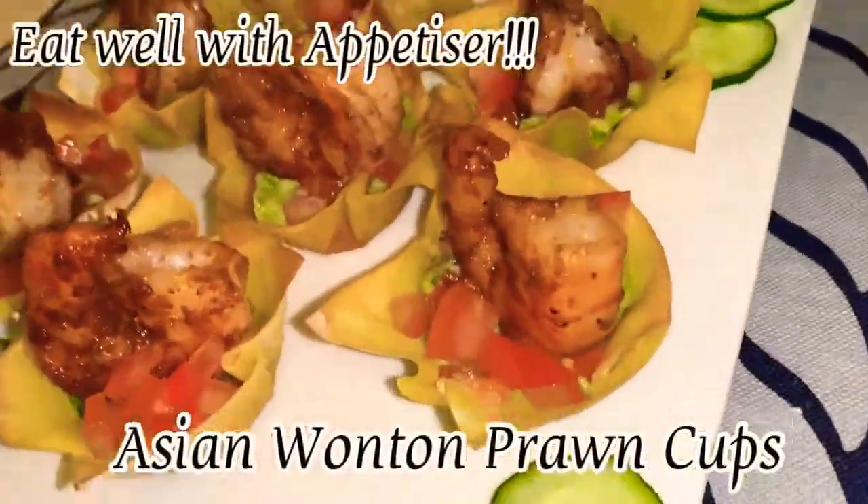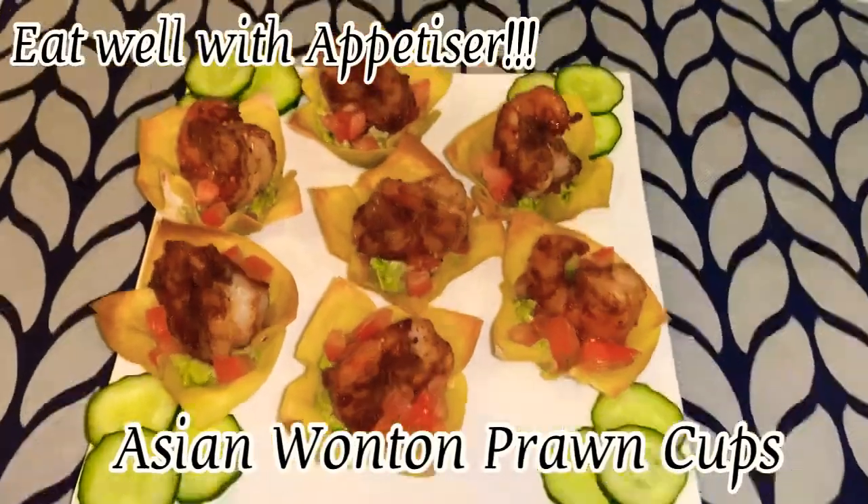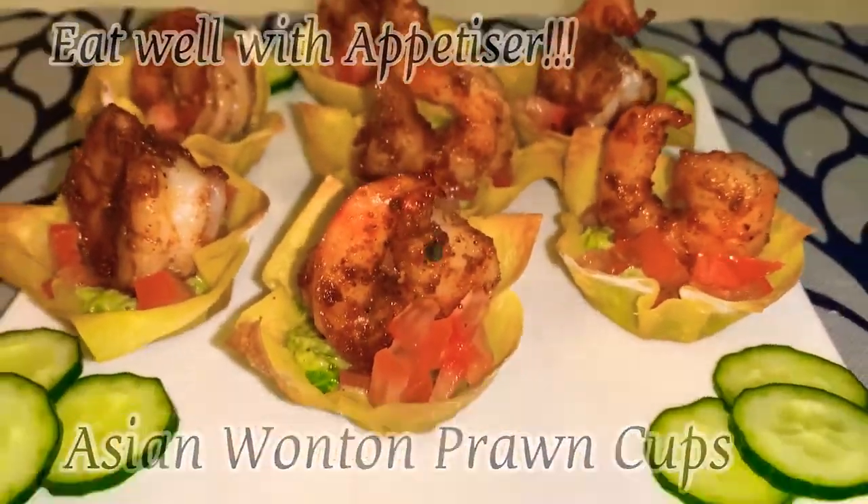Let's make an appetizer: the Asian wonton prawn cups.